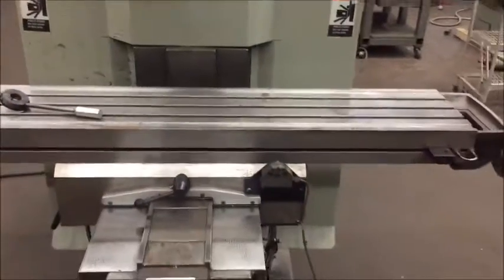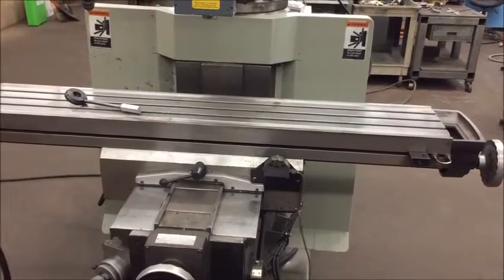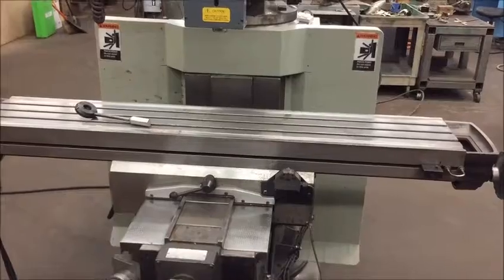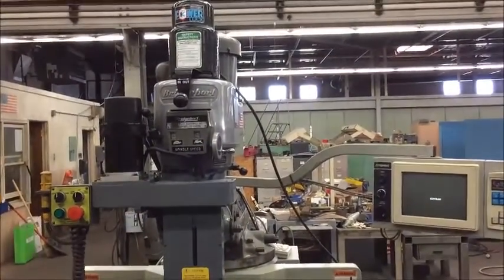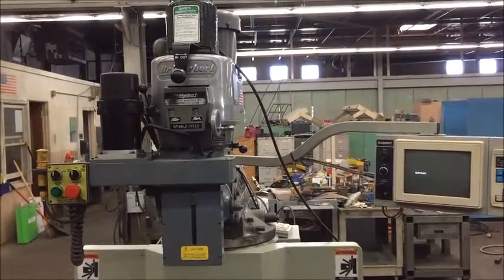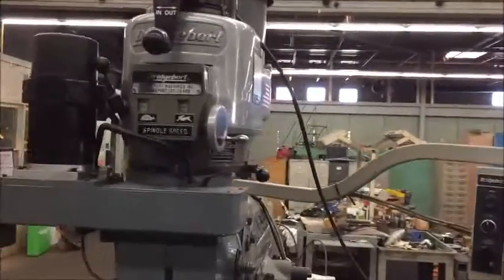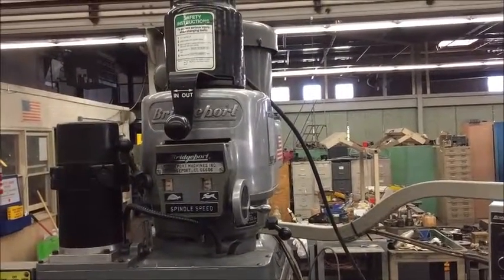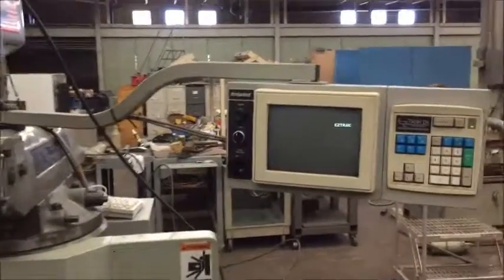It's a 600 pound table load capacity. R8 spindle nose with a 3/4 inch collet capacity. Overall dimensions are 84 by 70 by 85 inches high with the drawbar, and the machine weighs about 4,700 pounds. This is a variable speed milling head, 2 horsepower continuous duty and 3 horsepower intermittent duty. It can be wired for either 230 or 460 volt.